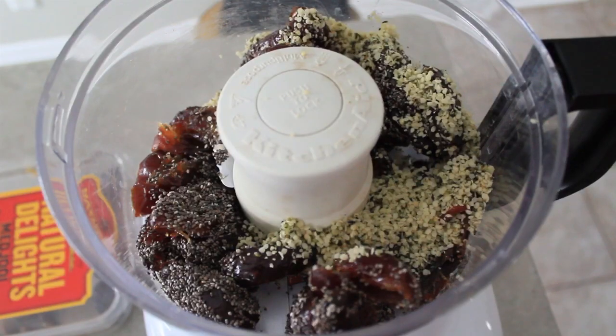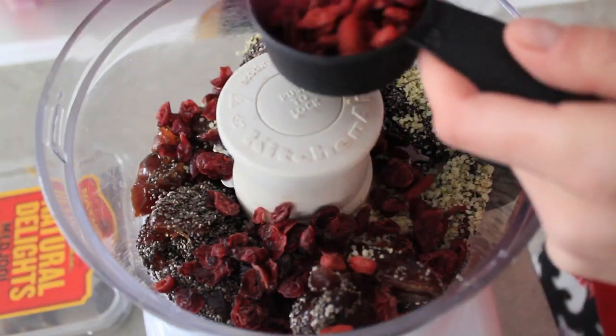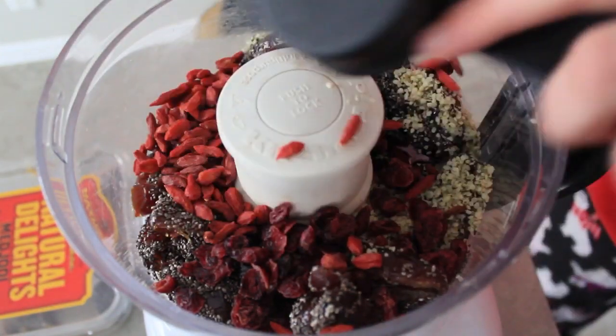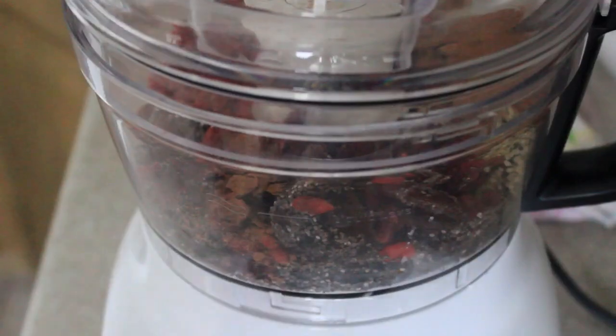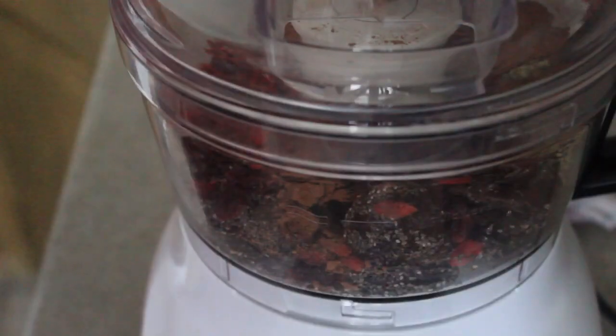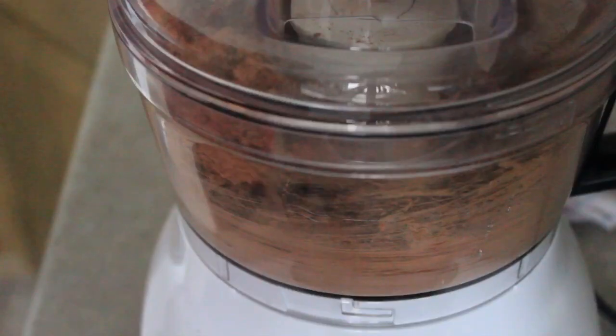About 10 to 15 dates, chia, hemp, cranberries, goji berries — all the good stuff. Throw it into your food processor along with 2 tablespoons of cocoa powder and start processing or blending until it forms a really thick, pasty fudge.